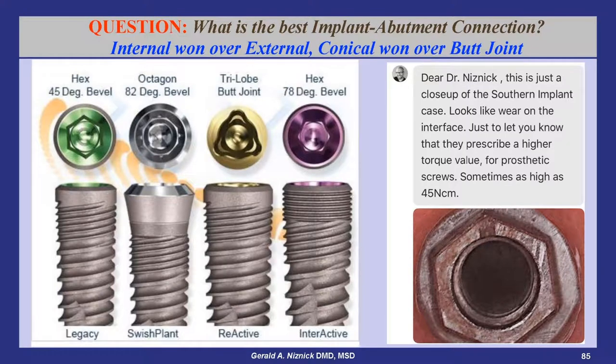What is the best implant abutment connection? The internal connection with a lead-in bevel, first introduced in 1986 with the screw vent implant, is the cornerstone of modern implant design.